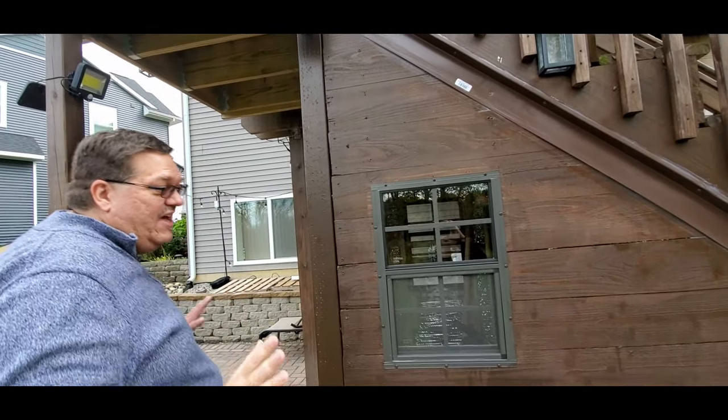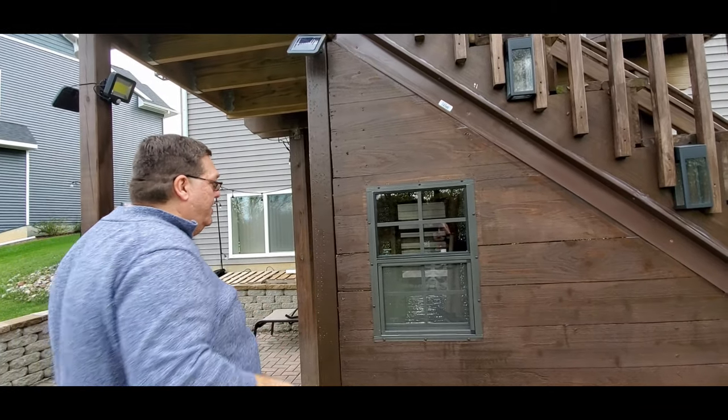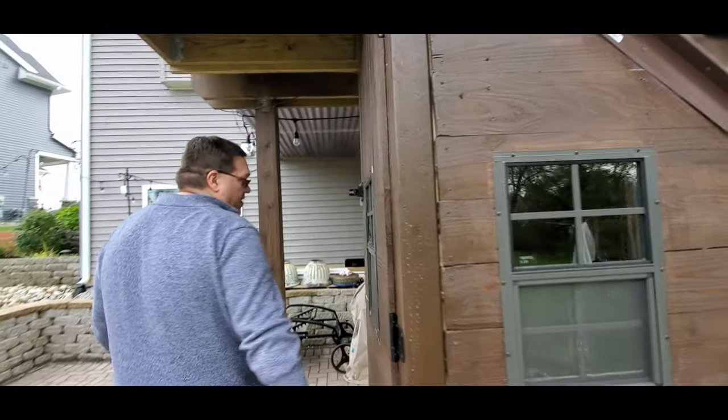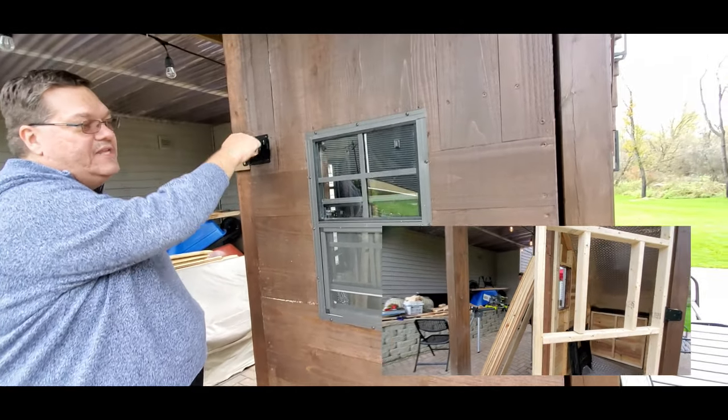We're not expecting anything out here to live or anything like that. The stairs themselves kind of shed the water. We built this door on the front, added a window there as well, and put a little closing latch.